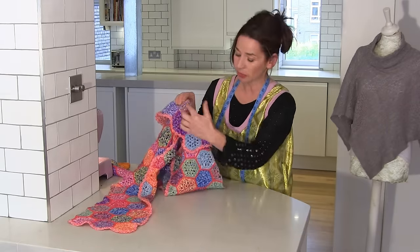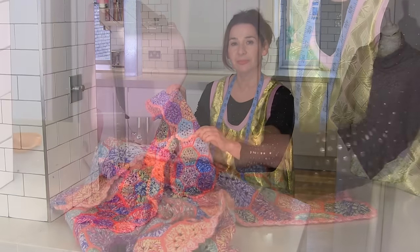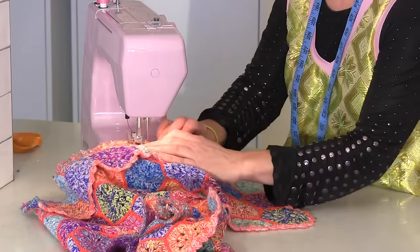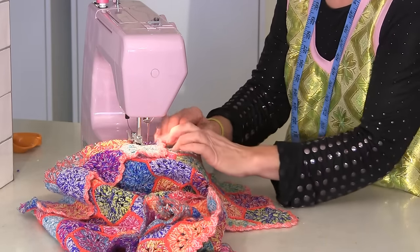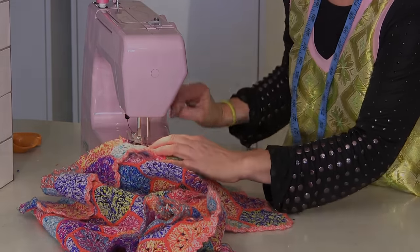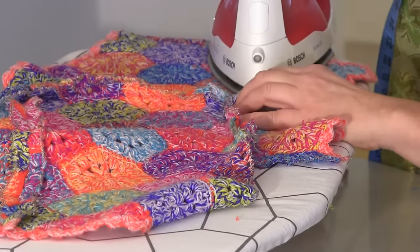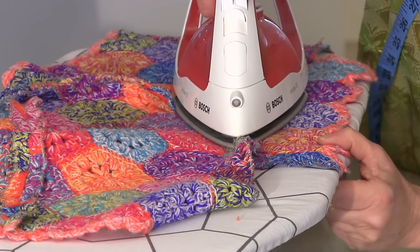And then I'm going to stitch from the shoulder, down one side, from the shoulder, down the other side on the side seam. I'm doing a good seam allowance because this fabric is subject to fraying. And I'm going to stop about a centimetre away from the edge. Using steam, I'm going to give it a good old press open just to soften it up a bit.